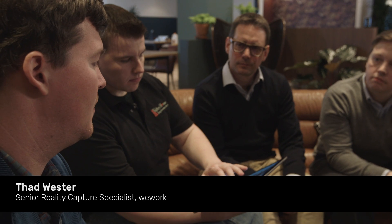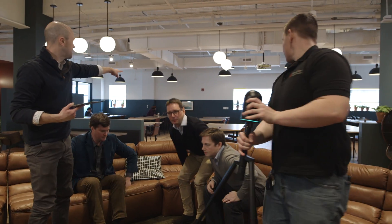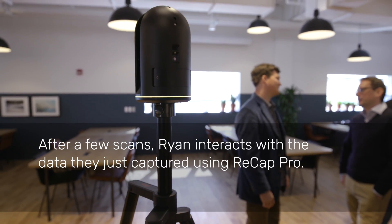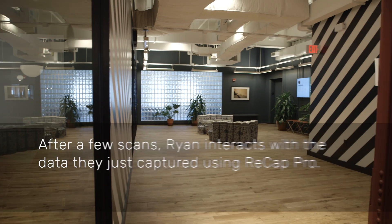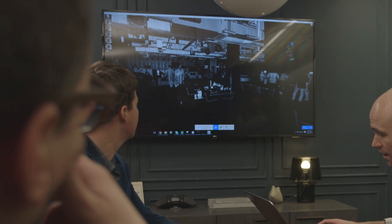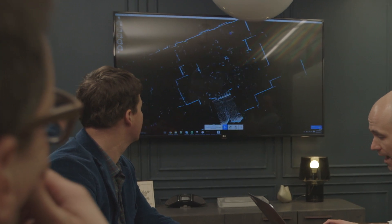You'll have a web link that you can share out of the photo tour — absolutely. I timed it on my phone; it was about 15 minutes to get from our last scan to this. From there, there's a step to create the point cloud, and when that's done, you'll see this.